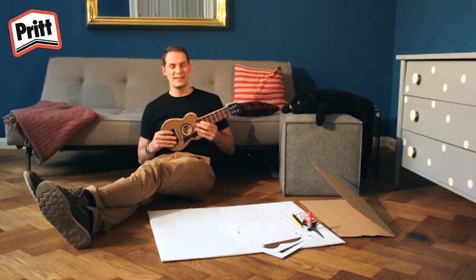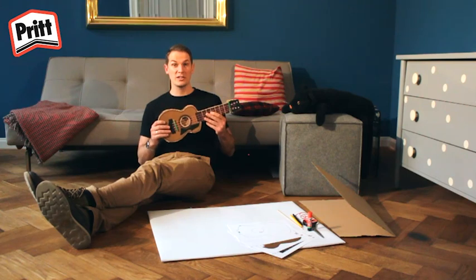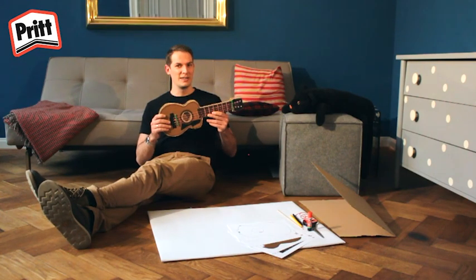Bonjour les enfants, c'est de nouveau Gordon. Aujourd'hui j'essaie d'apprendre à jouer de la guitare. Mais pour cela, il faut d'abord que je me fabrique ma propre guitare.